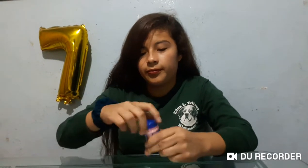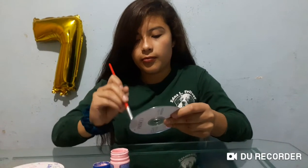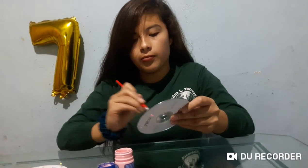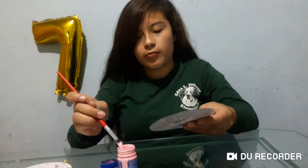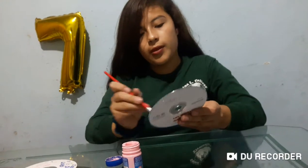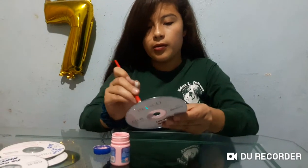Number two: sand the CD and color it with the acrylic paint. Here we go. You can see a little bit of the paint.